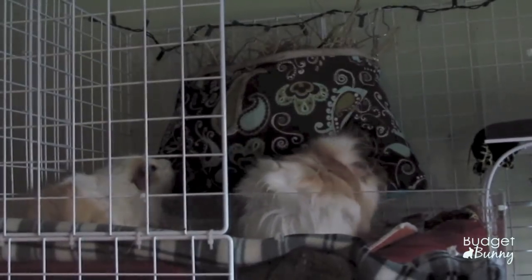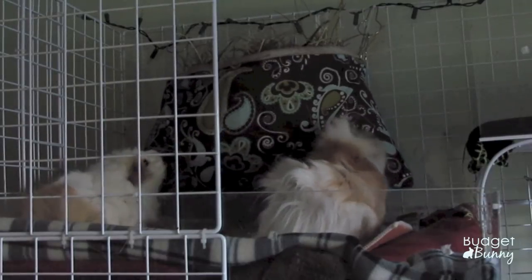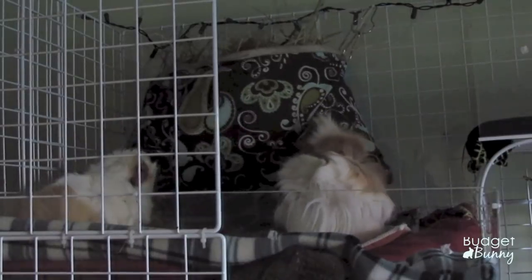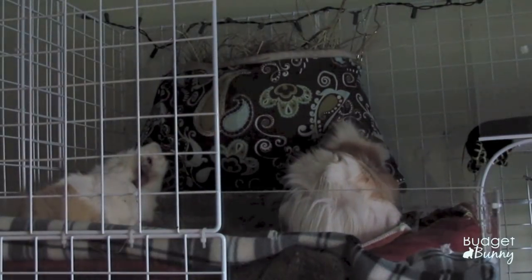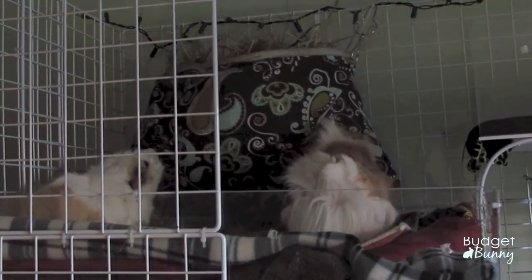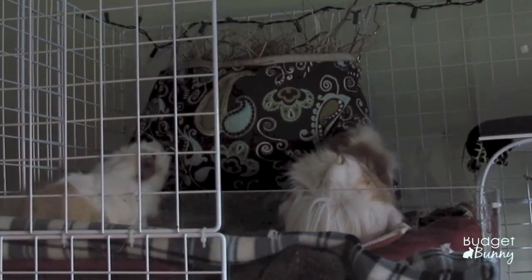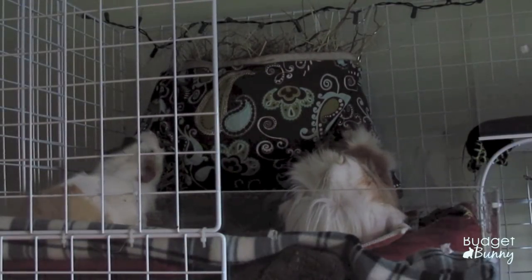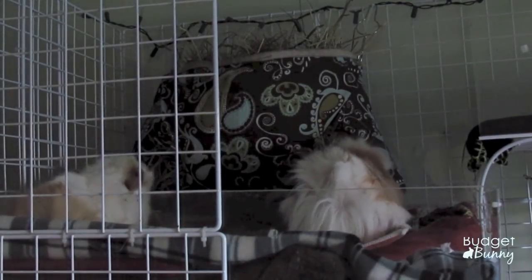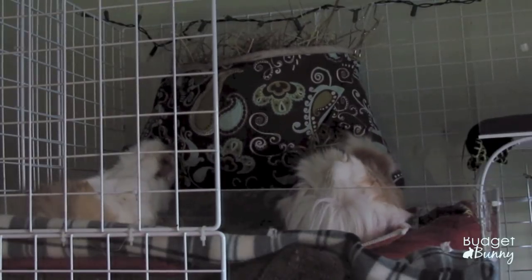That's how I clean my guinea pigs' cage! I do a thorough cleaning like this once a week. On top of that, I clean out the fleece and absorbent pads in the areas where the guinea pigs really like to pee probably every other day or every two days. I also clean out the water bottles daily, and clean out igloos and plastic housing as needed. If you have any questions, leave them below — in the meantime, I've got to go start on this laundry. Bye bye!